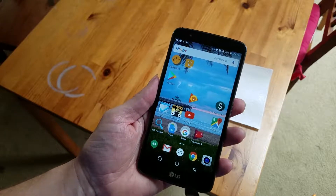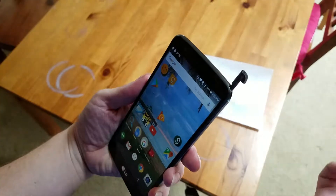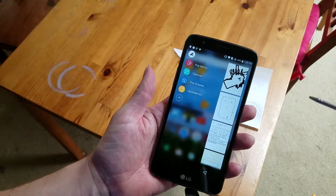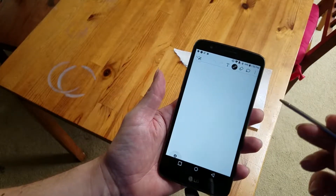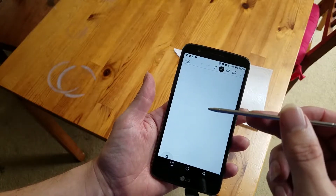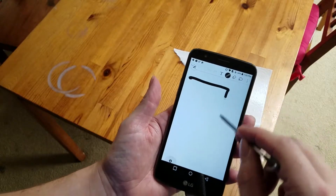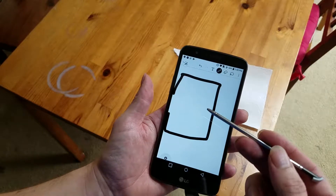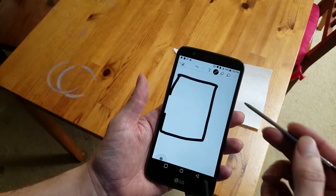Let's cut straight to the important part: the stylus. It's stored here and comes out pretty easily. When you take it out, you get some options, but we're just going to look at the built-in drawing app. It's actually relatively sharp — if you've ever used one of those passive capacitive styluses, it's a lot sharper than that. It's pretty much akin to drawing with a pencil instead of drawing with a crayon.